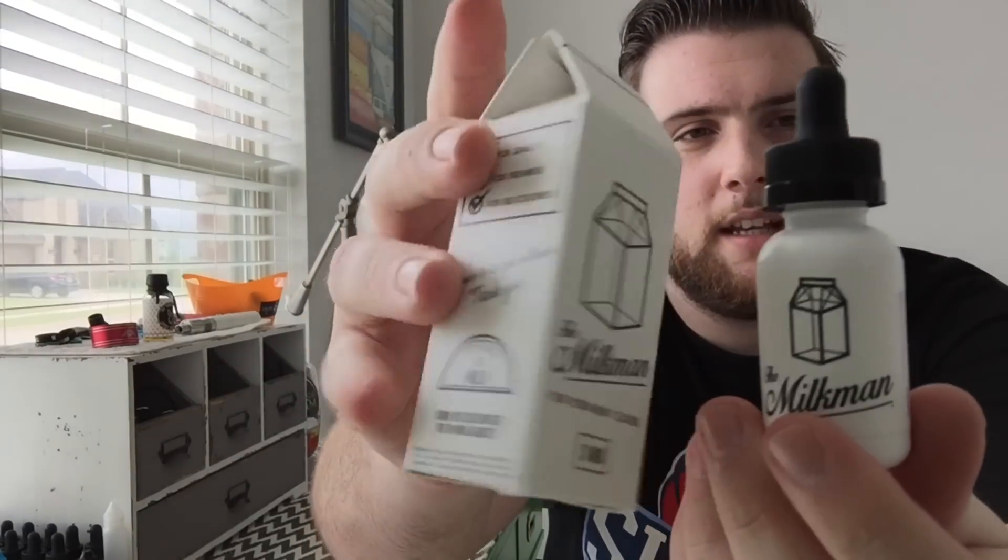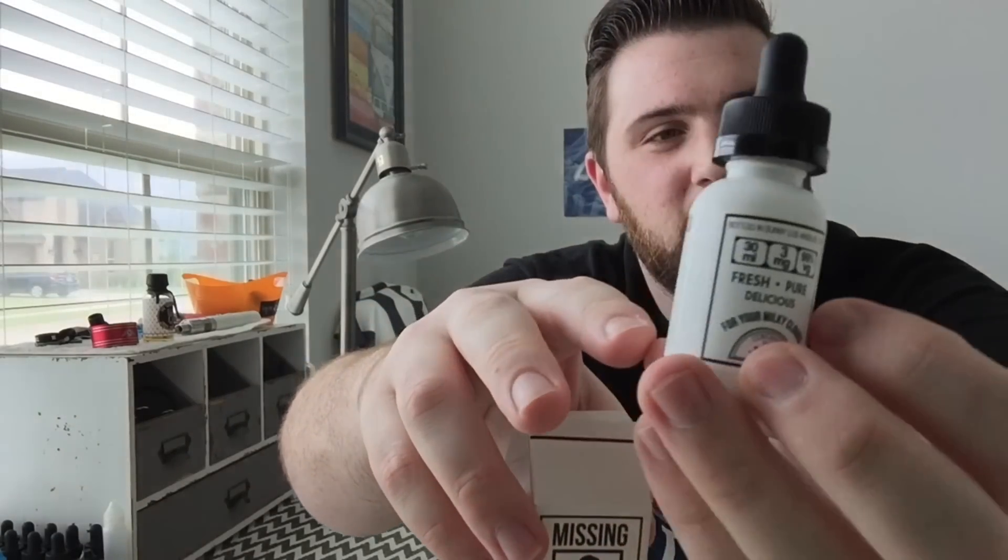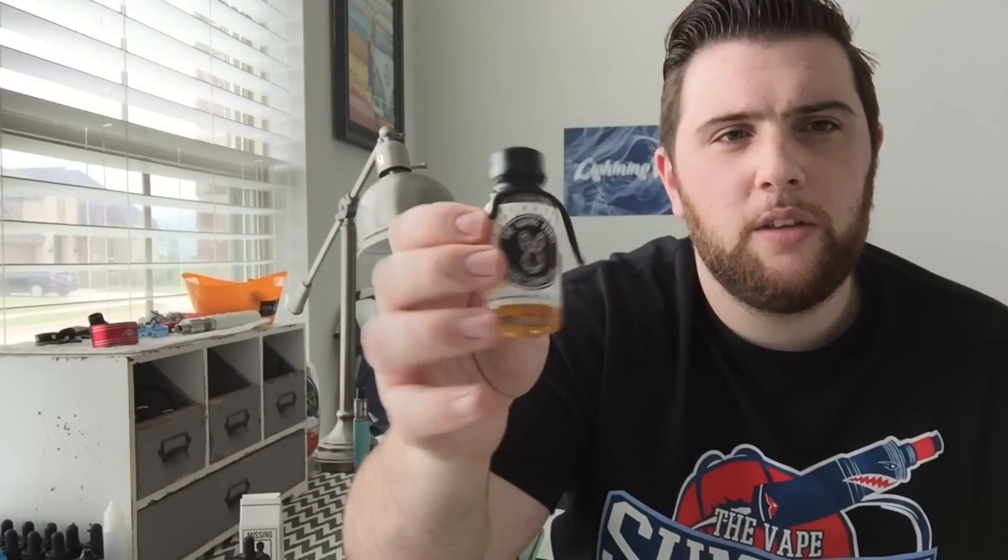This weekend I had an opportunity to go to a vape shop I don't normally visit — it's about 40 miles from my house, but I happened to be in the area. One of the juices I picked up is called The Milkman. It comes in this cool little carton that looks like a milk carton, complete with a missing person description. The bottle itself is plastic, which is kind of a nice change.